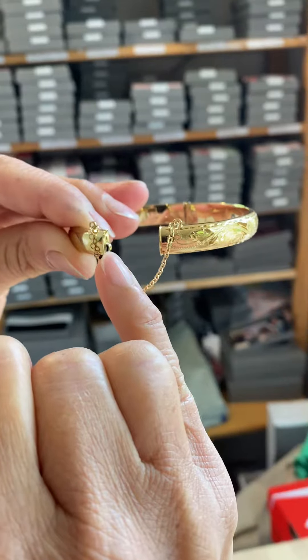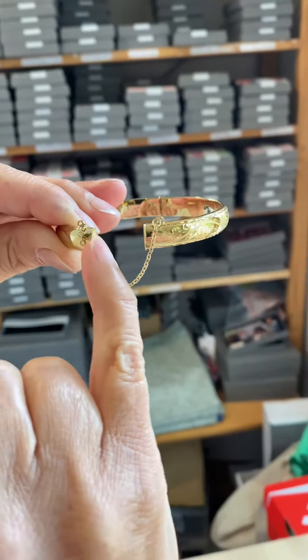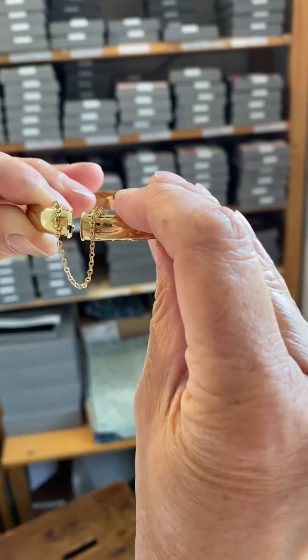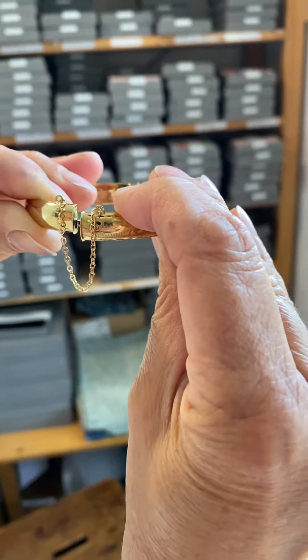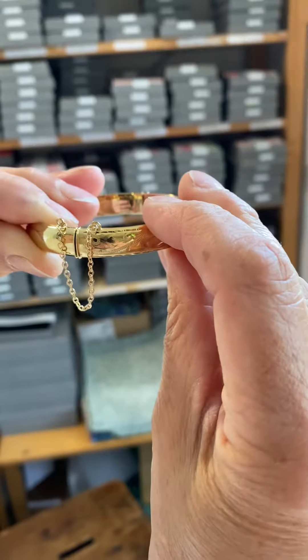You don't want to squash that hook — you want to keep it exactly the same shape it is. When you go to close it, you push the engraved side down where the hook is, let it go, and it springs back.